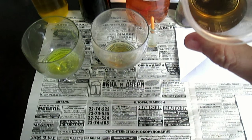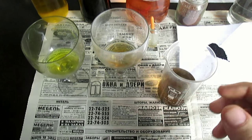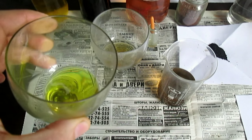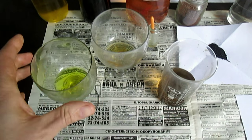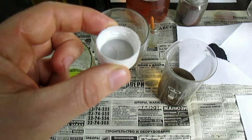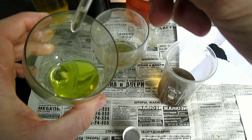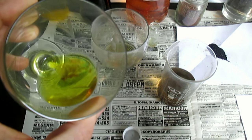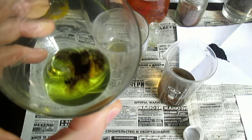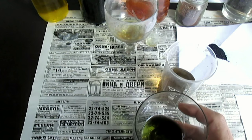Осадок почти выделился, пузырьки почти не выделяются. Из этого раствора я также выделю золото. А здесь шелуха вся растворилась — стандартный раствор, видите, зеленоватый, желтовато-зелёный. Могу, кстати, быстро провести реакцию и убрать этот раствор уже на хранение. Берём капельку олова — стандартный царско-водочный раствор. Сразу нормально реагирует, разумеется, потому что это стандартный раствор. А здесь ничего не будет протекать.